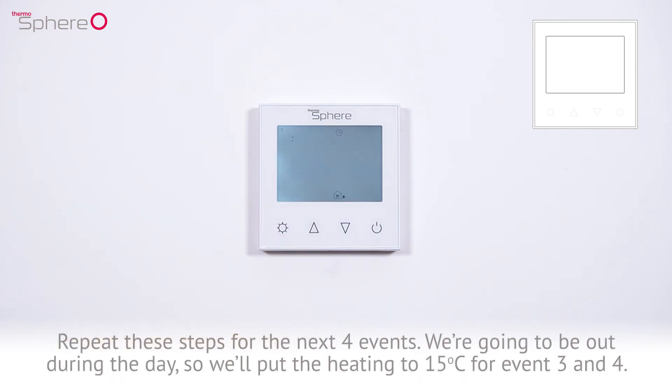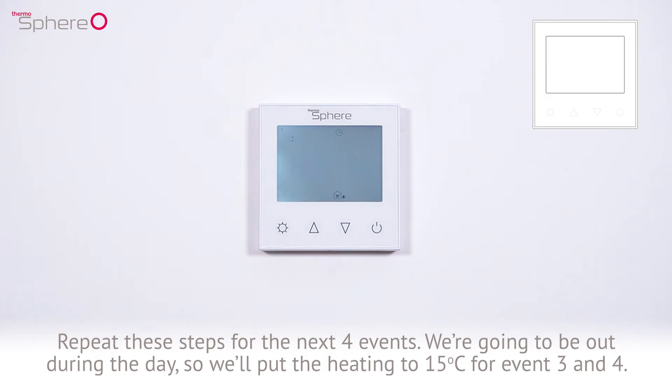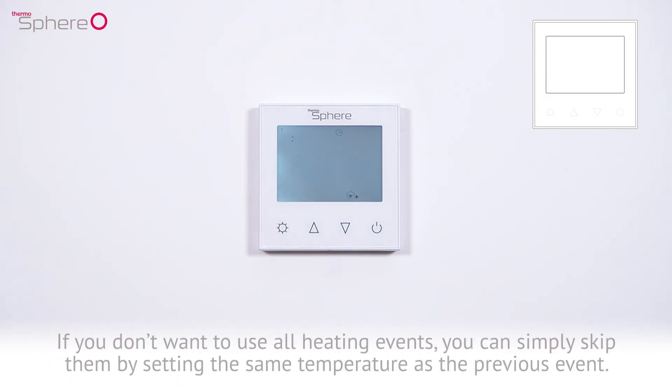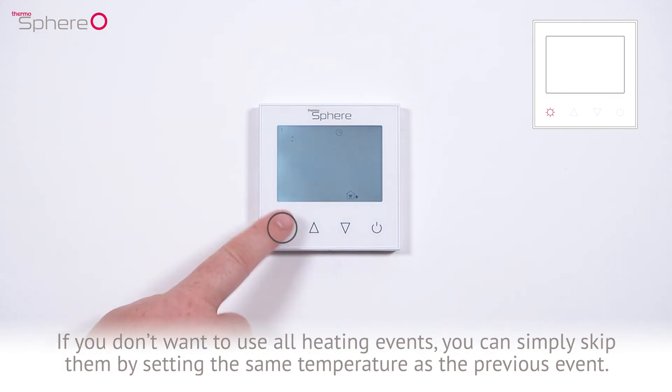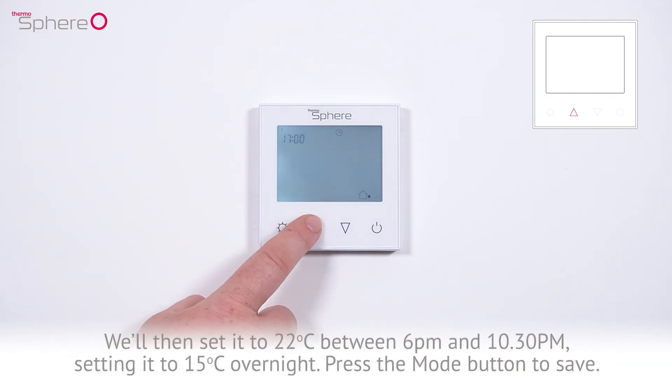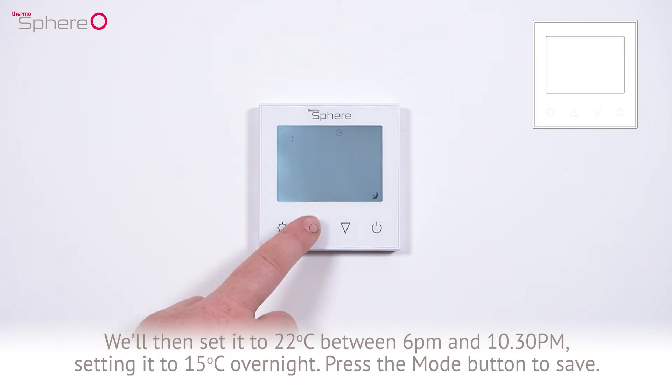Repeat these steps for the next 4 events. We're going to be out during the day, so we'll put the heating to 15 degrees Celsius for events 3 and 4. If you don't want to use all heating events, you can simply skip them by setting the same temperature as the previous event. We're then going to set it to 22 degrees Celsius between 6pm and 10:30pm, then setting it to 15 degrees Celsius overnight.